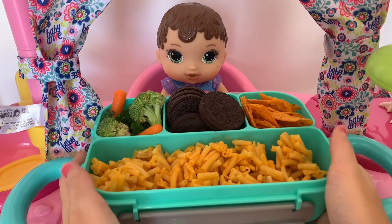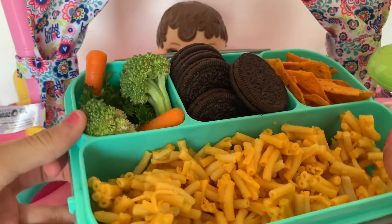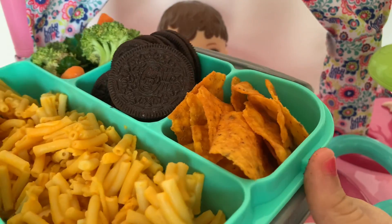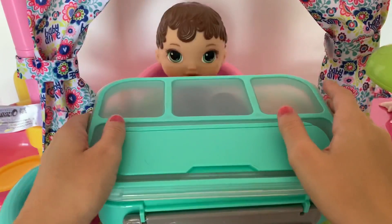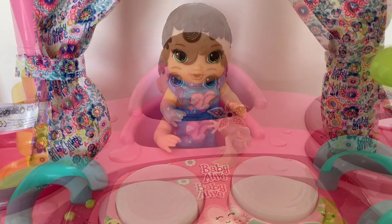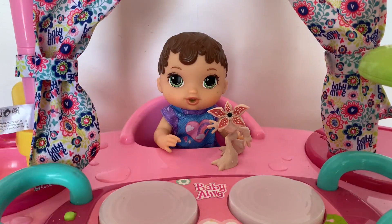All right guys, her lunch is all packed! For her main meal she's got some mac and cheese, on the side is some salad with broccoli and carrots, and then for her snacks some yummy spicy Doritos and some Oreos. Do you like your lunch box for the day, Zoe? Yeah, it looks yummy! Now we can pack it up — it's all ready for summer camp. Thank you so much for watching, please make sure to like and subscribe, bye bye!